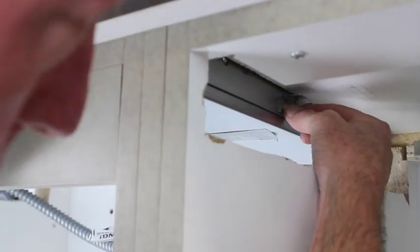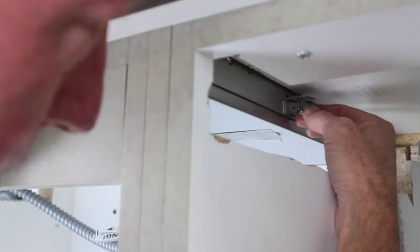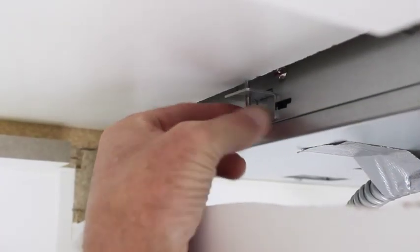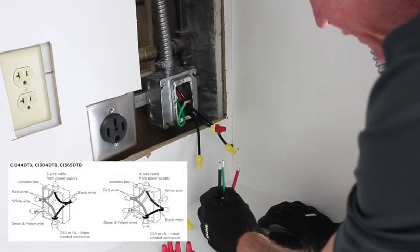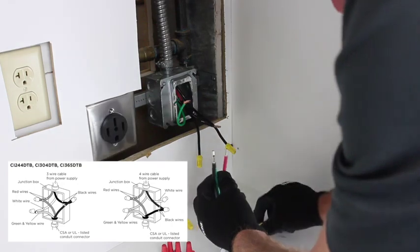Insert the clamping brackets and tighten the screws. Use a minimum of two brackets on opposing sides. Wire up the cooktop according to the diagram in the install manual that corresponds to the supply that is present.